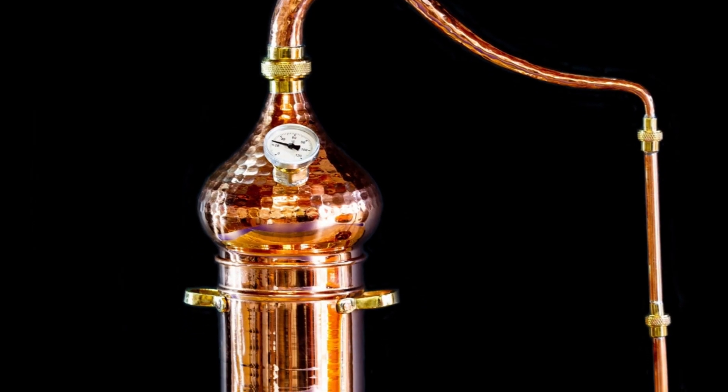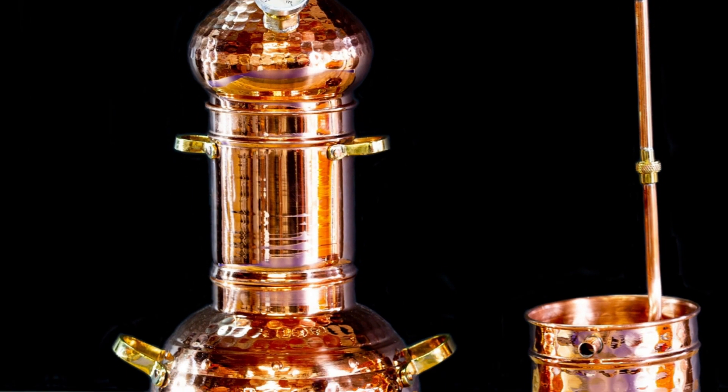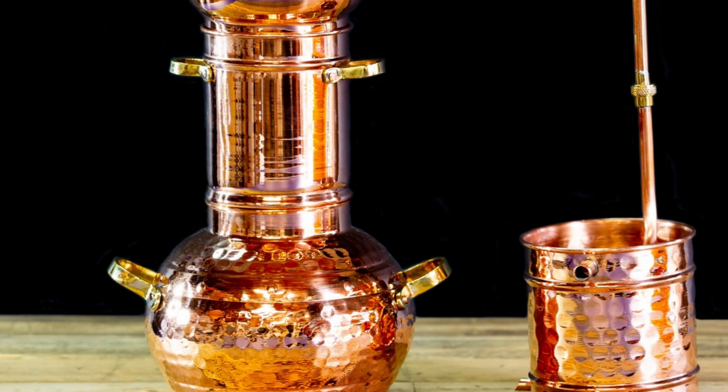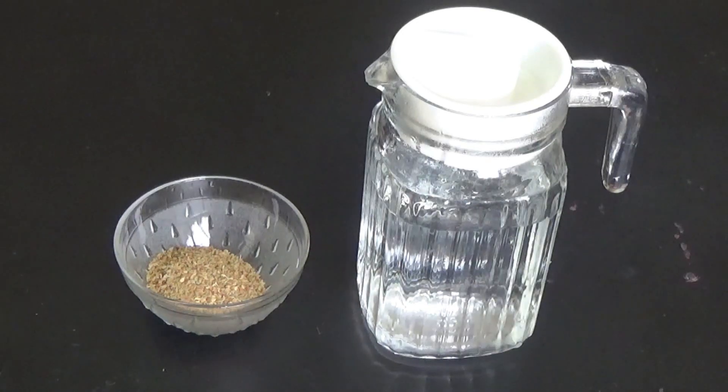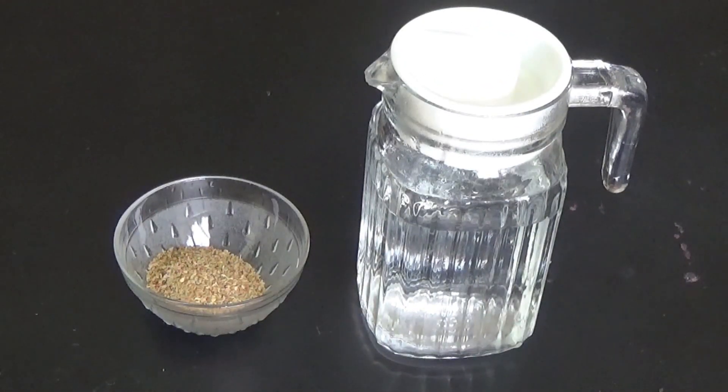But if you are like me, you do not have any distillation apparatus at home. So how to prepare Ajavain water at home? Here is an alternative method — we will prepare a special remedy form called Fanta. So we are going to prepare Ajavain Fanta, which is a hot infusion of Ajavmoda.